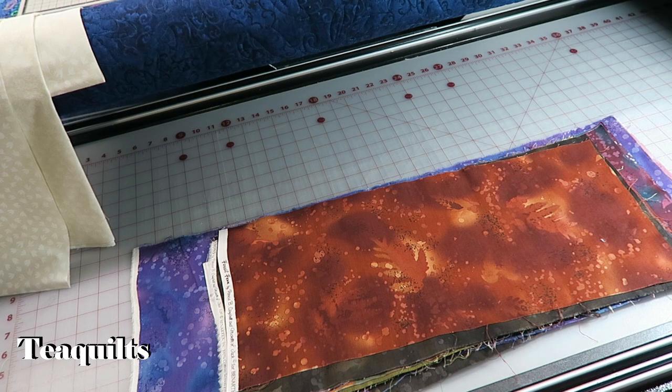Hi, it's T with T-Quilts and today I'm going to show you how I'm going to cut bear's paw blocks with my AccuQuilt die-cutting system.